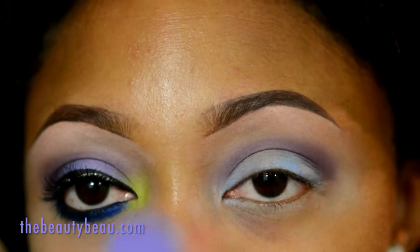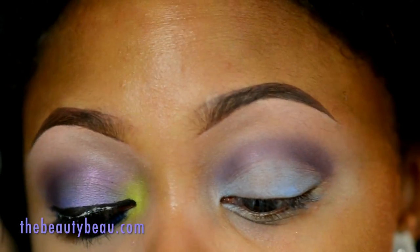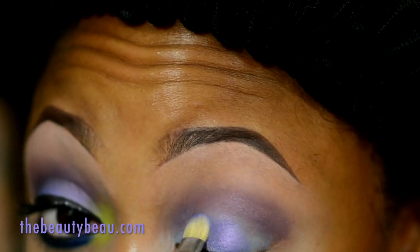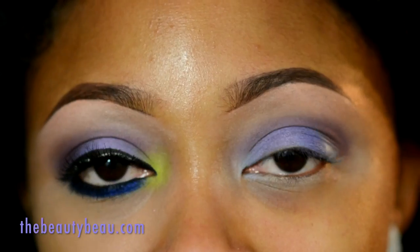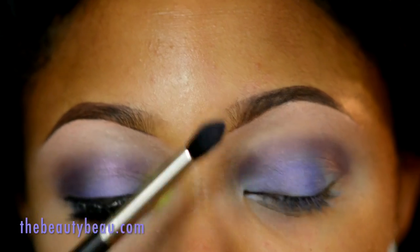For the lid, I'm taking Parfait Amour, which is one of my favorite purples from MAC, using a flat brush. I'm taking Nocturne Cornell again and applying this to the outer V with that same MAC 226.